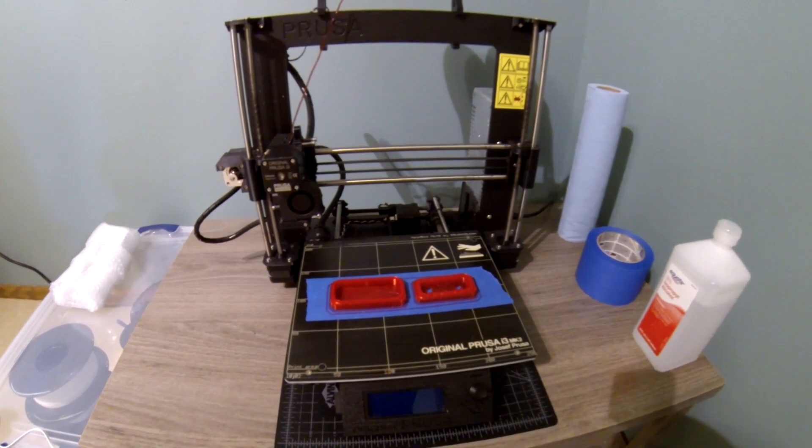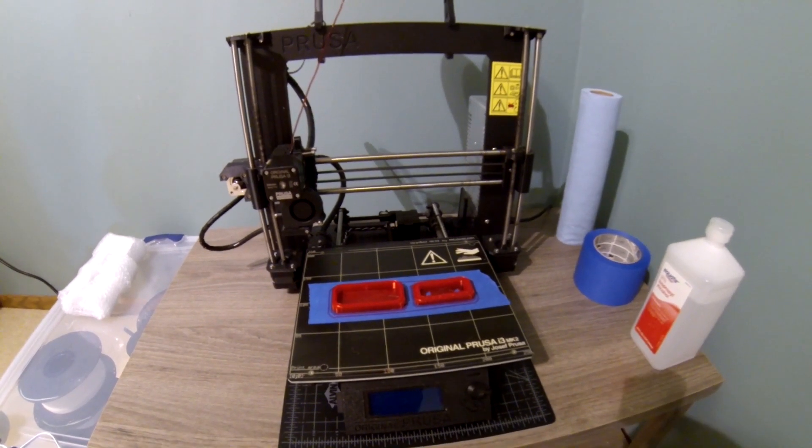Hello, and welcome back to Speed Freak Garage for part two of our engineering journal.